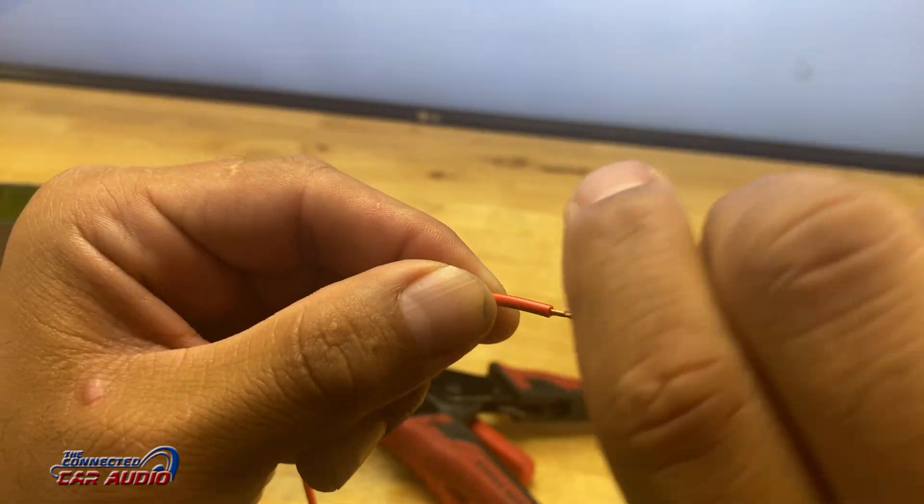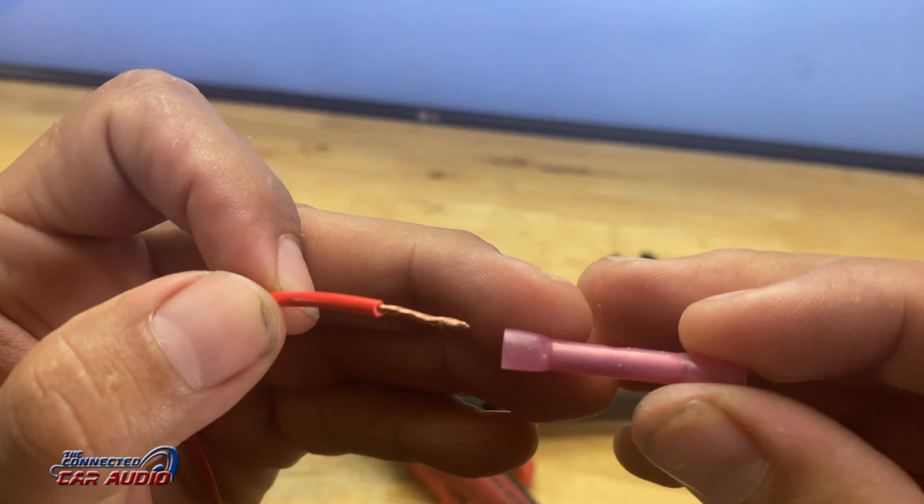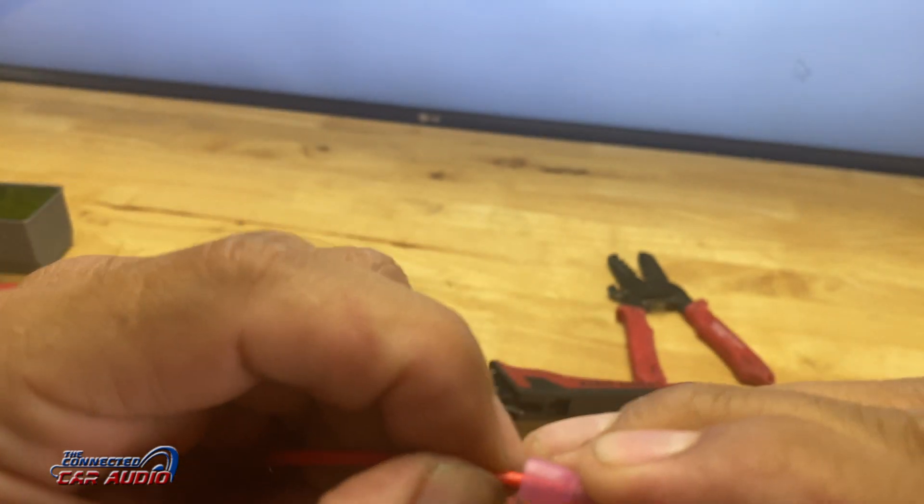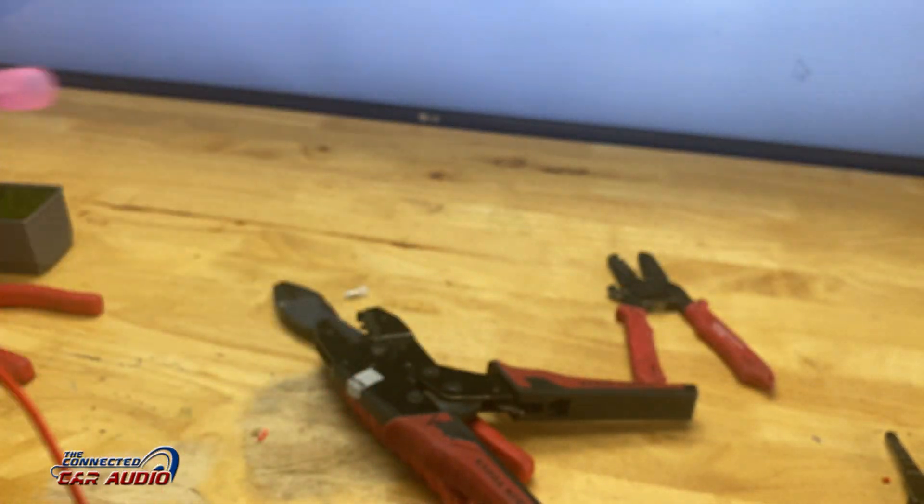I prefer the ratcheting Klein crimpers. It bites it twice and when it ratchets, it applies the correct amount of force for a really good connection.